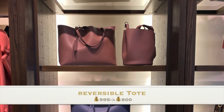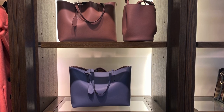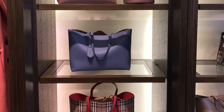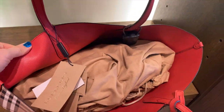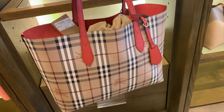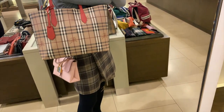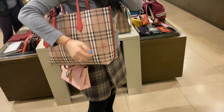The last bag we're introducing today is called the reversible tote. The reversible tote is very very useful because with one bag you can treat it as two — two colors, two bags to use, and you can change it by your mood. All the totes have one side in vintage and the other side in solid color. I like this tote because it can fit a laptop, a beach towel, and for traveling it's very useful. The price for all the reversible totes is $800.